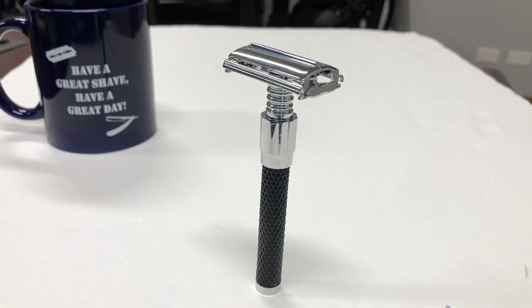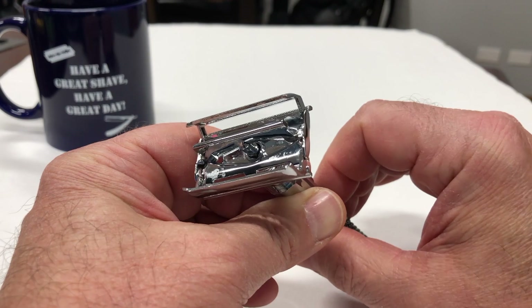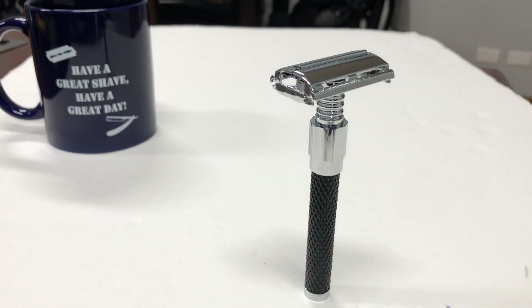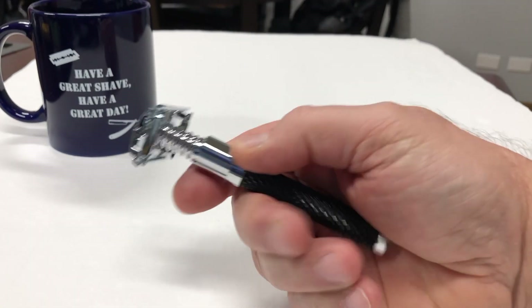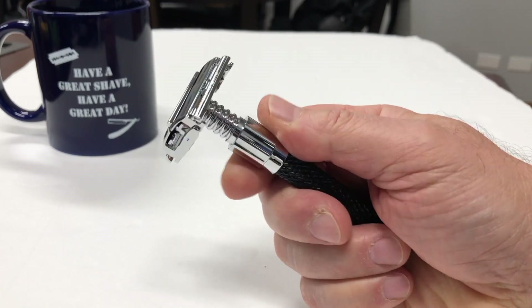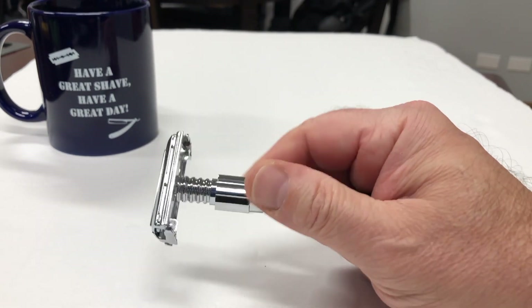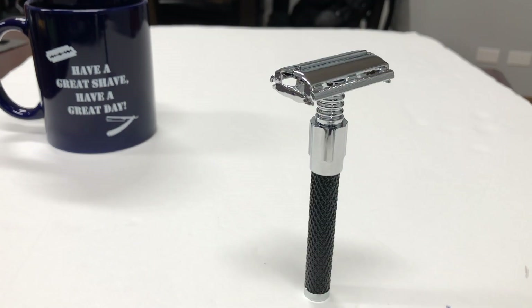The Parker 92R has been voted best-in-class razor recently by one of the leading blogs. It has a wonderful balance and its textured handle make it terrific for use with wet and soapy hands. Parker's famous butterfly head delivers an excellent shave — both close and comfortable. This is an excellent razor for those new to safety razors or experienced shavers. Handle material is genuine brass frame, black and chrome handle, and it includes a 5-pack of Parker premium blades. It's a hefty handle, hefty razor, with very nice grip — feels great in the hand and is also very appealing to the eye. Let's go see how it shaves.